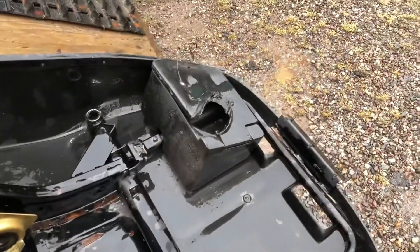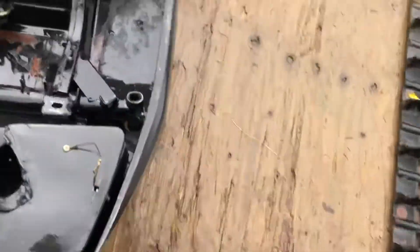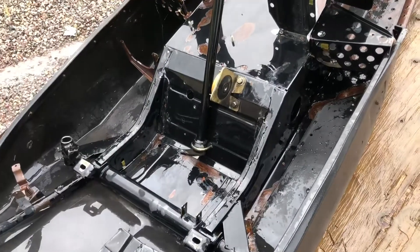I might take that tool box off — it looks kind of ugly. The big hole melted through it. But yeah, it's coming along, little by little.